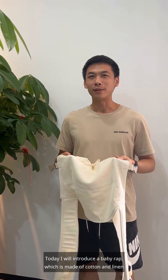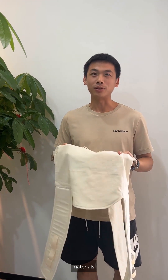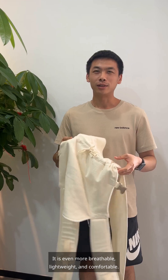Hello everyone, I am Jack. Today I will introduce a baby wrap, which is made of cotton and linen materials. It is even more breathable, lightweight and comfortable.